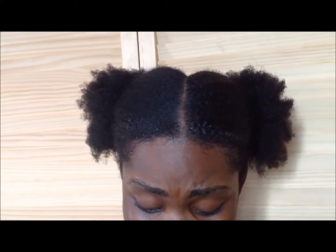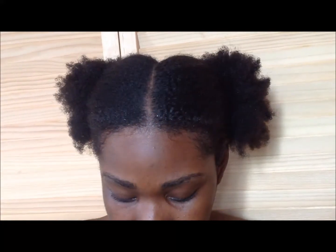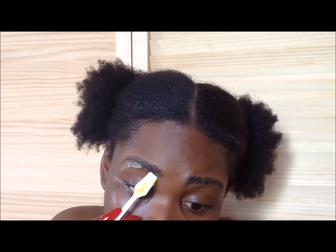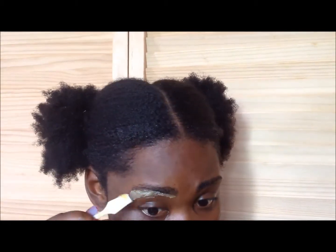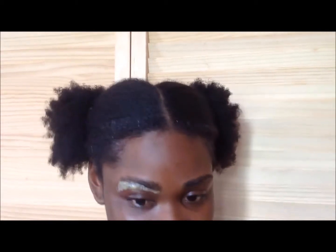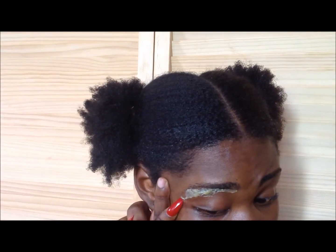Okay, it's showtime. The wax is not too hot. I just want to clean up the underside of my brow. Okay, it's already dry, so now we lift this off.